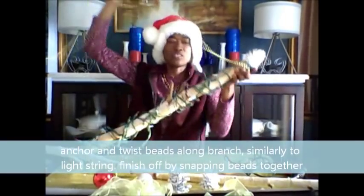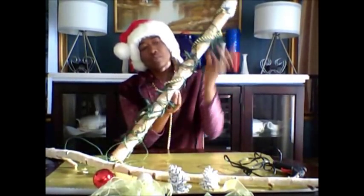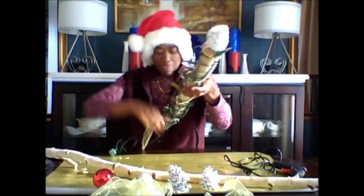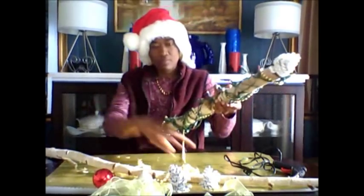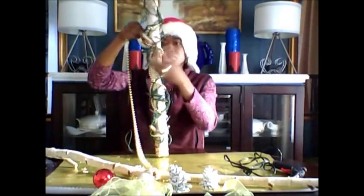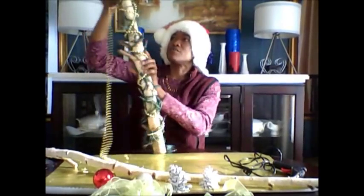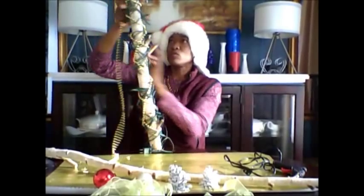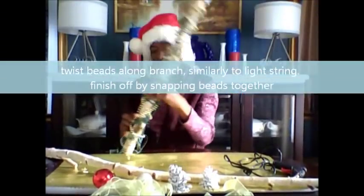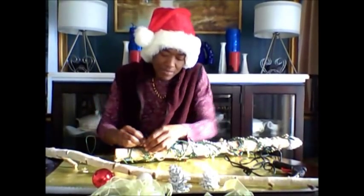And then we're going to start to twist it — so we twist, going up and down, just like we did the light. The beads create a beautiful effect: when the light is turned on, it glistens off the beads and creates a beautiful glow. And we do keep twisting until the bead strand is finished. Now the beads can be anchored just by snapping them together.